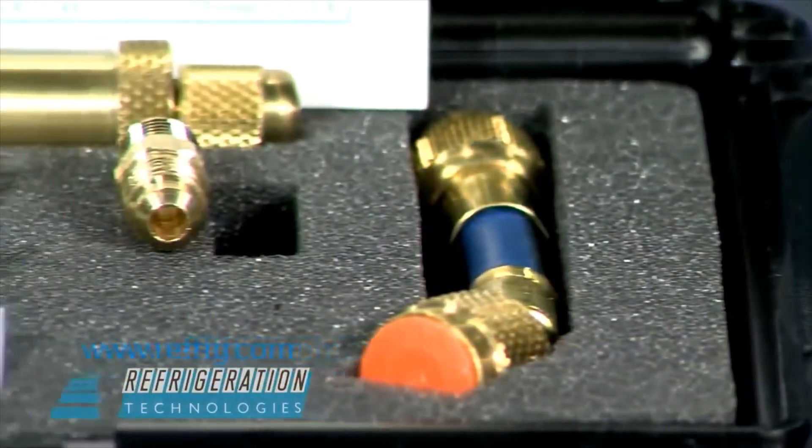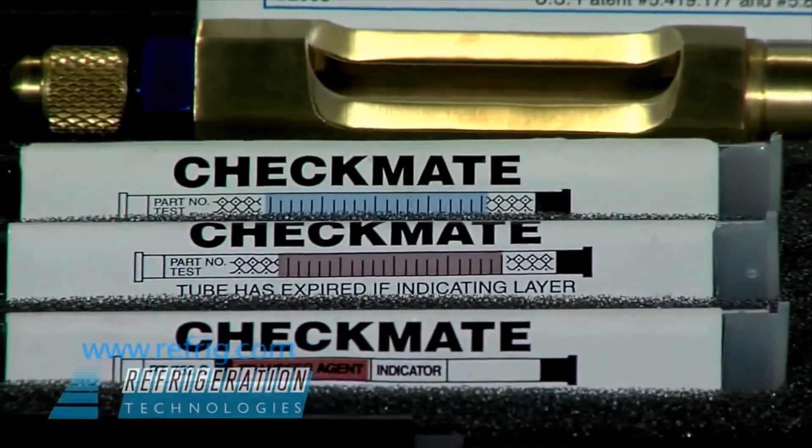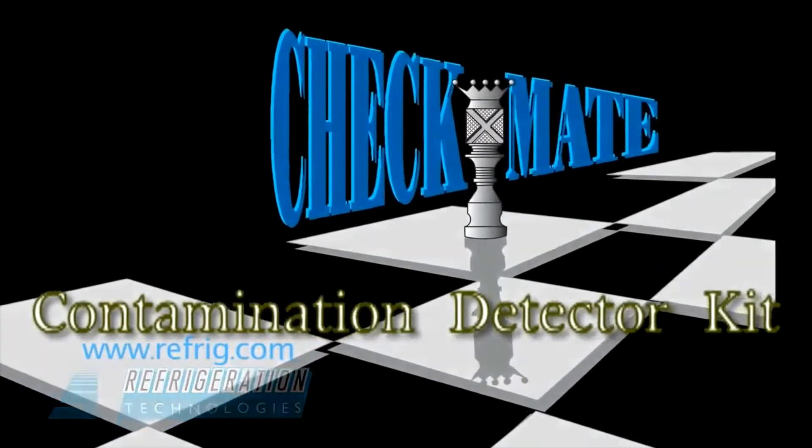There is nothing faster, easier, or more reliable than the checkmate method. Its accuracy and validity have been verified by ARI testing laboratories and OEMs since 1998.